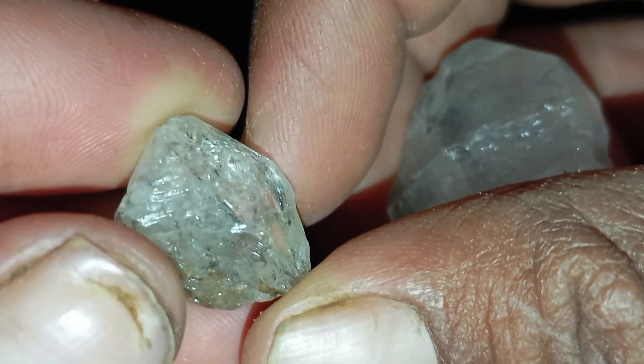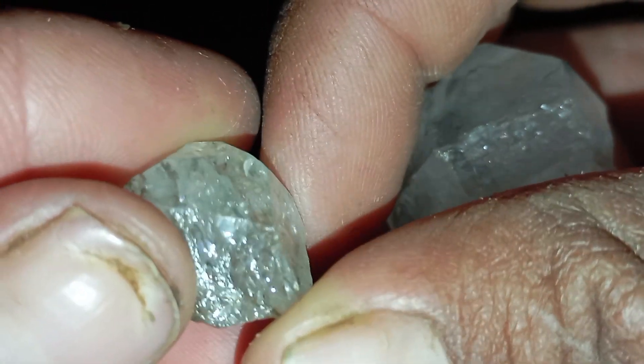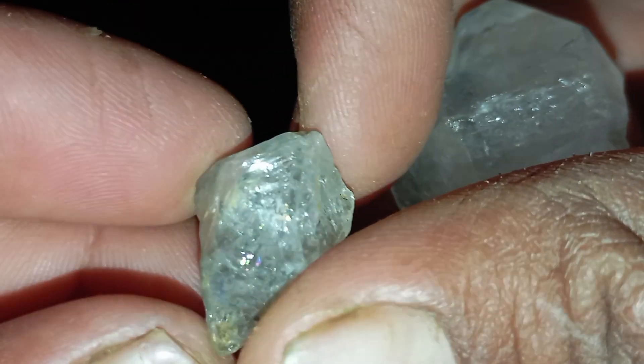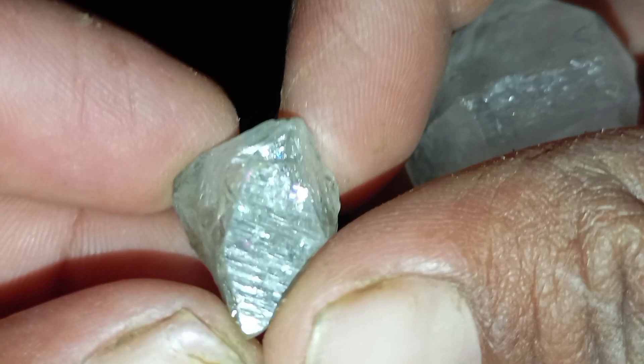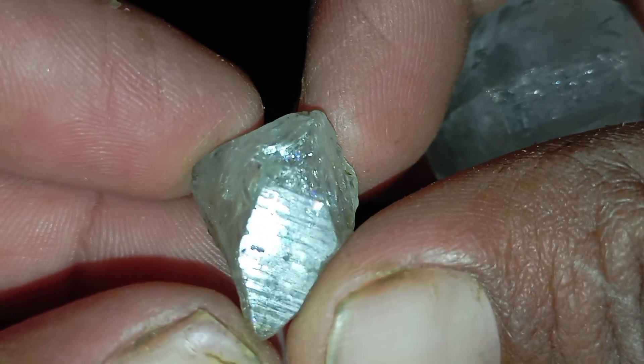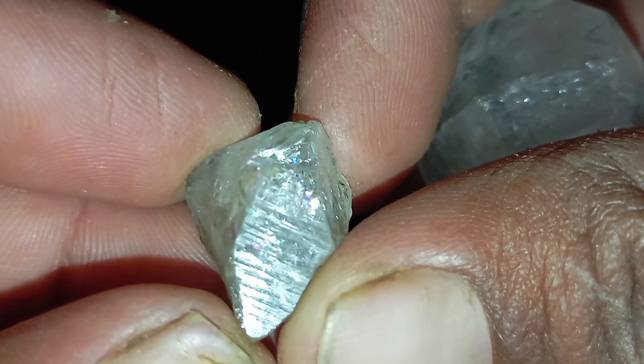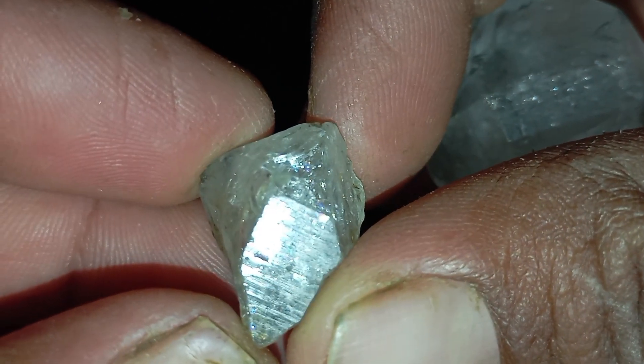Step two: Examine the crystal shape. Diamonds commonly form in recognisable shapes, including octahedrons (eight sides), dodecahedrons, cubic forms, and rounded edges from natural wear. If your stone has a clean, sharp and symmetrical crystal structure, it may be worth testing further.